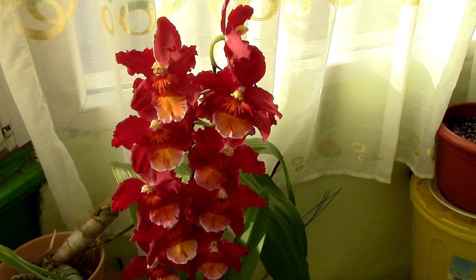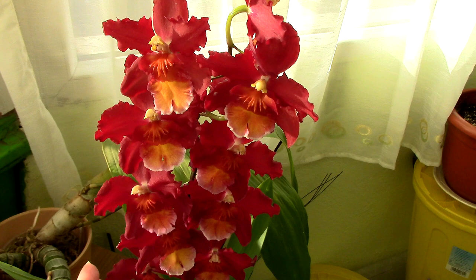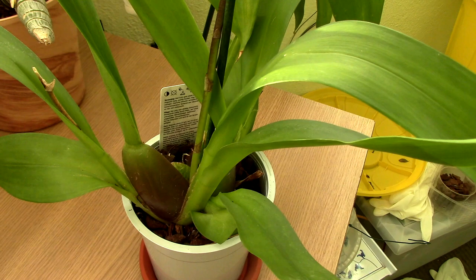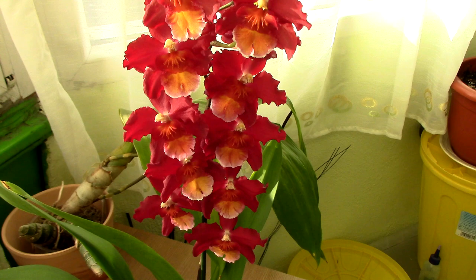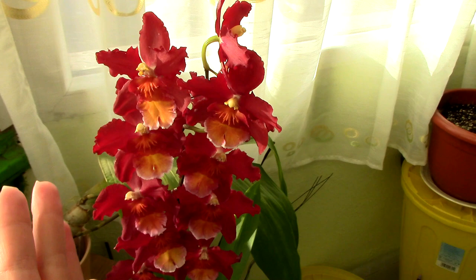Care-wise, I would give it typical Oncidium care. Although it's a Wilsonara, and Wilsonaras don't necessarily require as much light, I think they can do well in lower light conditions, but if you can provide bright light — not necessarily direct sun, but bright sheltered light — she will do well. Like all Oncidium-type orchids she really likes to stay moist, so I'd go for a combination of bark and sphagnum moss in a very well-ventilated pot.